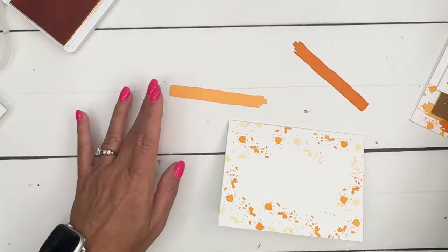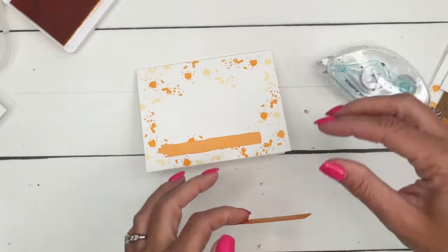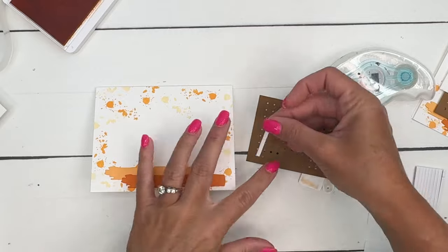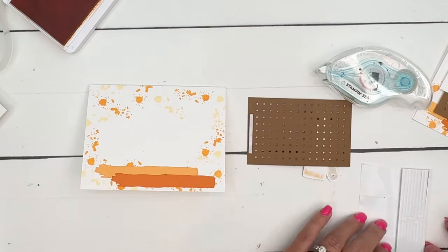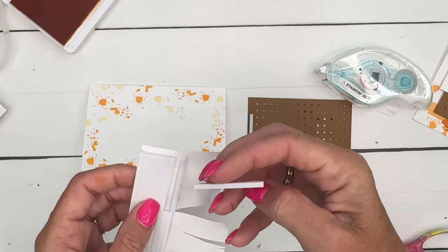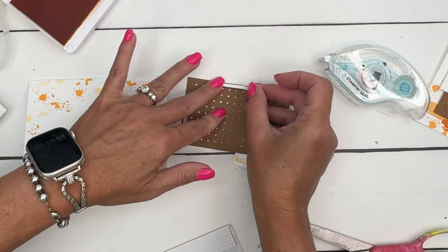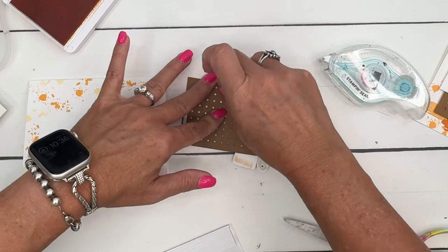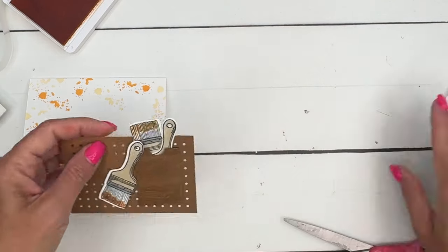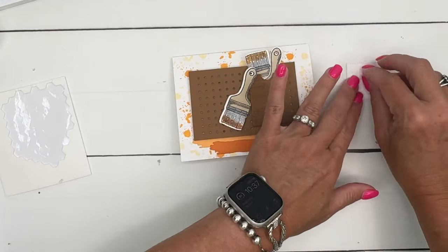Now we've got the paint splatter. Let's get our paint stripes that we die cut — we'll put one about right there and this one overlapping down here. Then I'm going to use foam adhesive strips on those edges so you can't see them through the holes. Cut a couple like that, one on the outside, one more on the top, and put that right in the middle. Then we'll add the sentiment with a dimensional as well, just kind of hanging off like that.